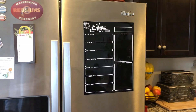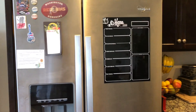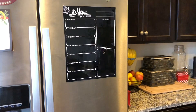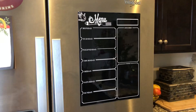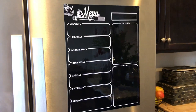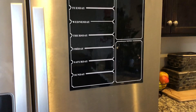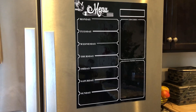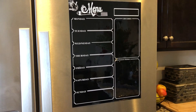I just want to come back real quick and show you how it looks on the refrigerator — it's pretty big. Back to the menu board, here's what we have. It's a wrap y'all — I ordered this from Amazon, it was $8.95. All right y'all, see you in the next video.